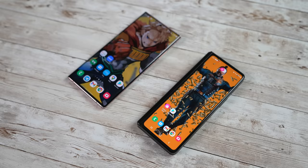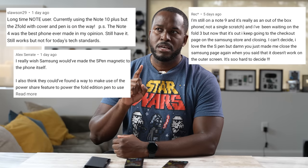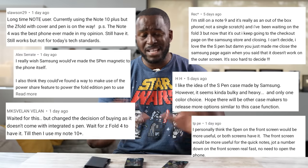Z Fold 3, Note 20 Ultra — that is the decision some people are trying to make right now. In my first Z Fold video, there were a lot of comments about 'this is not a Note, this may be a Note,' all that kind of fun stuff. But before you start doing anything else, make sure to hit that subscribe button and notification icon to get notified with our latest videos.